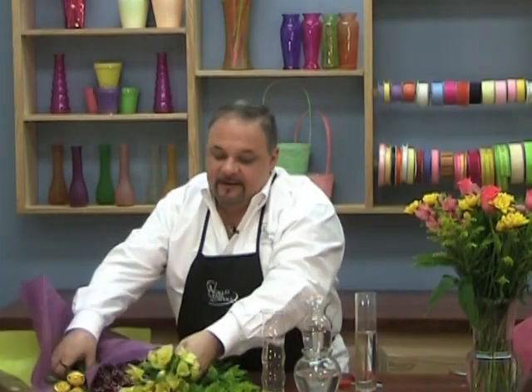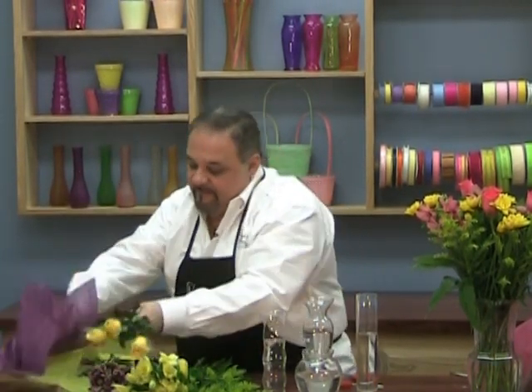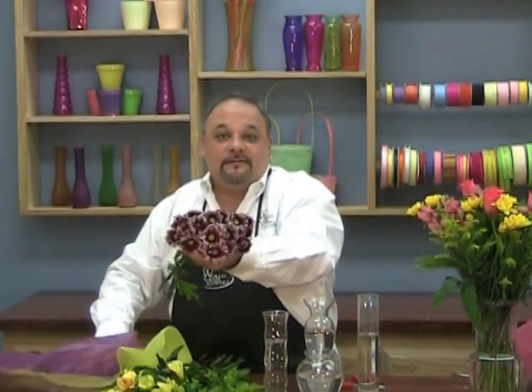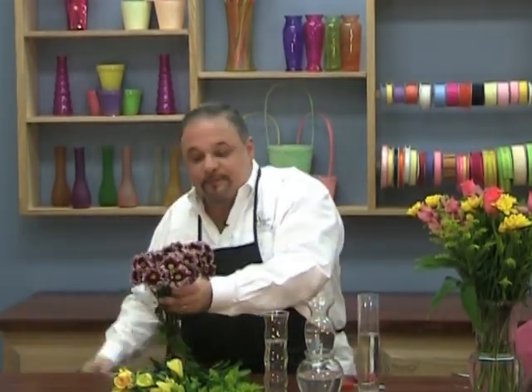Alstroemeria, roses, aster, and daisies. These are Orinocos — that's the variety — and it's a beautiful new variety that's very vibrant in color.